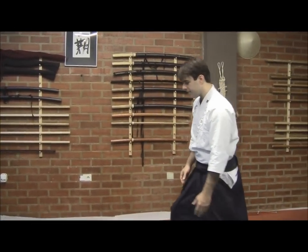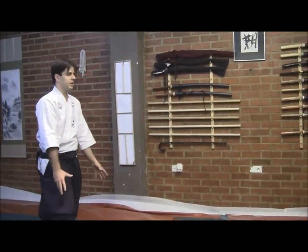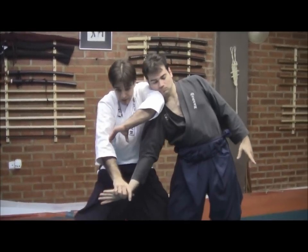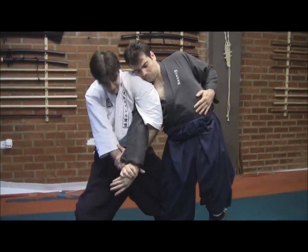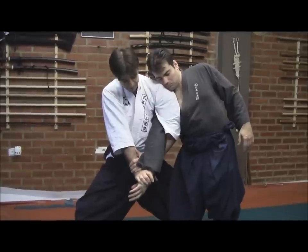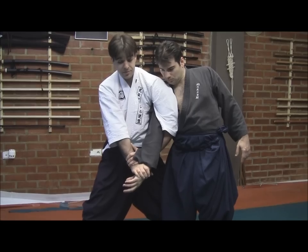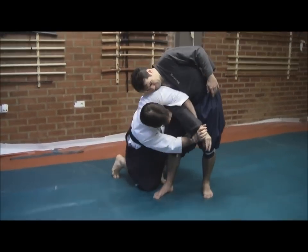So, for example, in this first technique, he will enter in a Makoji. We are getting together, already getting him unbalanced, and finding this lock at the limit. Once I've stretched my body and my Hara fits in here, I have his elbow already at the limit of the lock. I'll do it very slowly so we can understand. And we will spin.